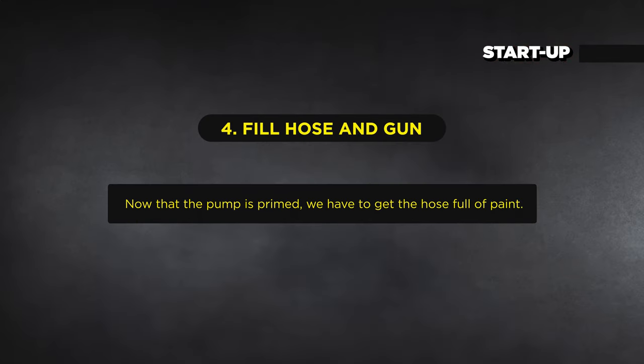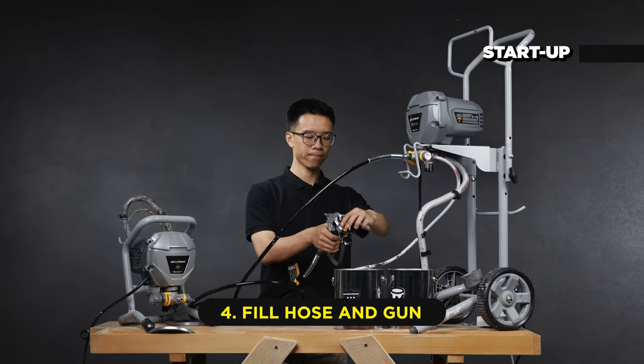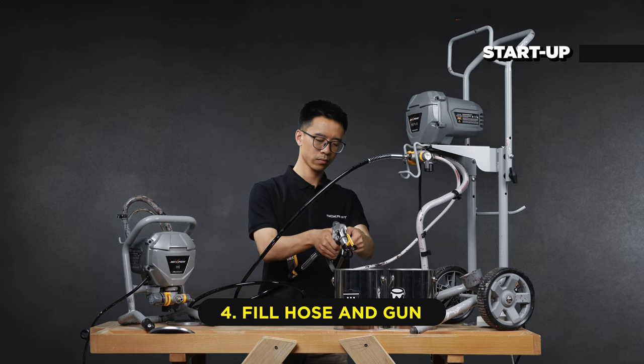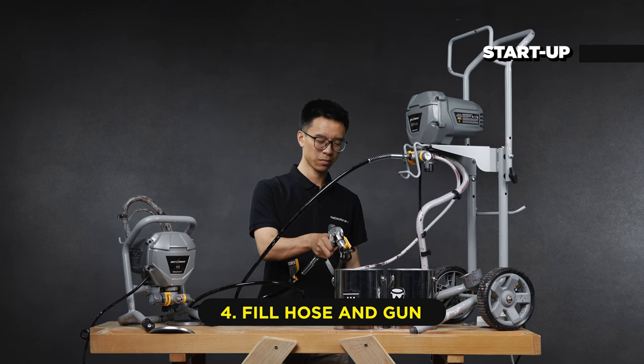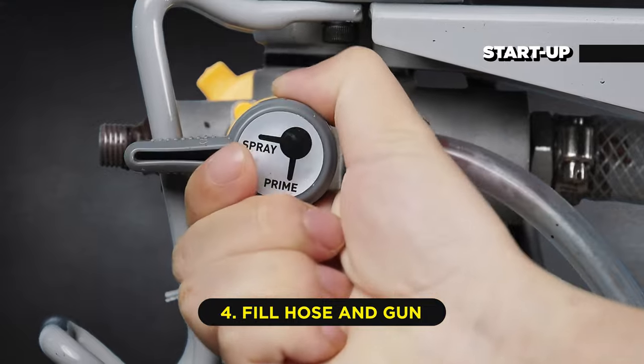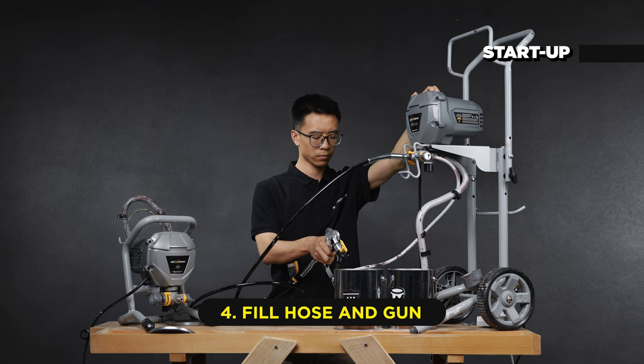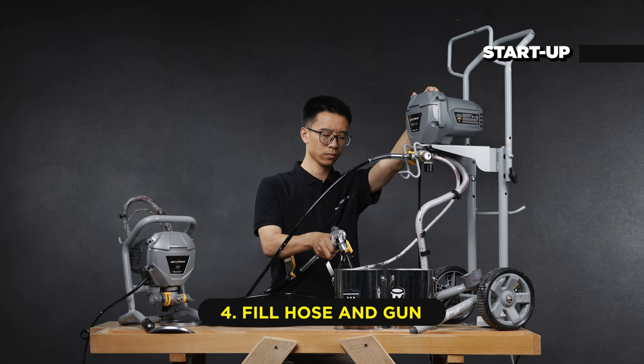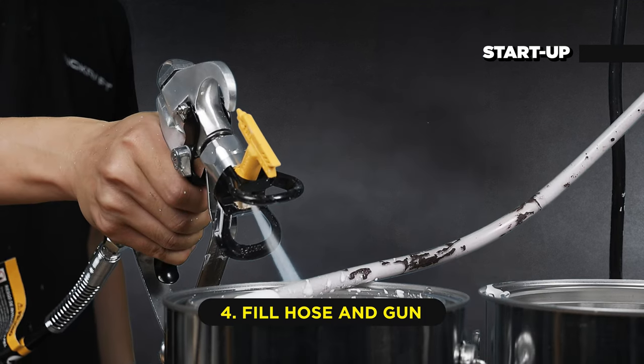Now that the pump is primed, we need to get the hose full of paint. To do this, rotate the spray tip to the unclog position. Hold the gun against the waste pail, disengage the gun trigger lock, and pull and hold the gun trigger. Turn the prime spray valve to spray. Power on the sprayer and increase the pressure.